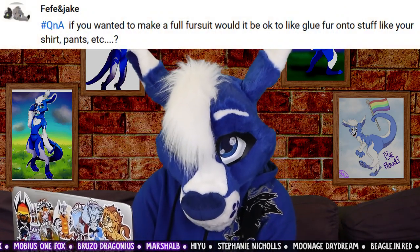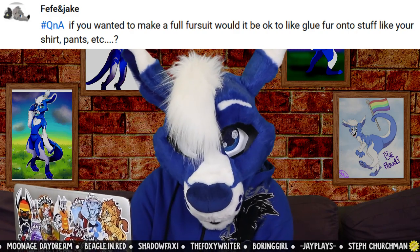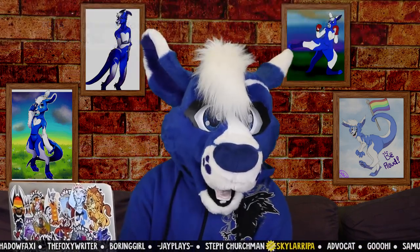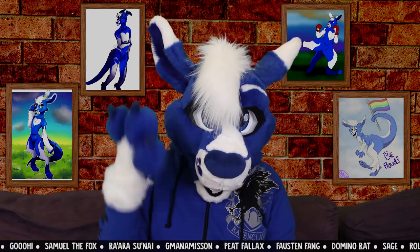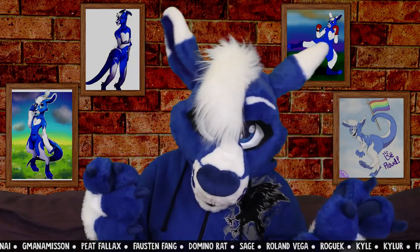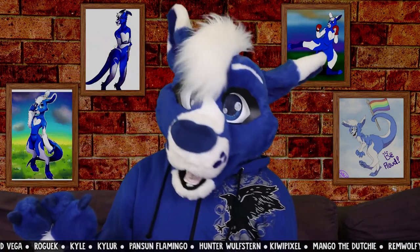From Fifi and Jake: if you wanted to make a full fursuit, would it be okay to glue fur onto stuff like your shirt, pants, etc? Technically you could, but I don't think it would last very long because glue doesn't like surfaces that move and surfaces that are moist. And a fursuit is both of those.